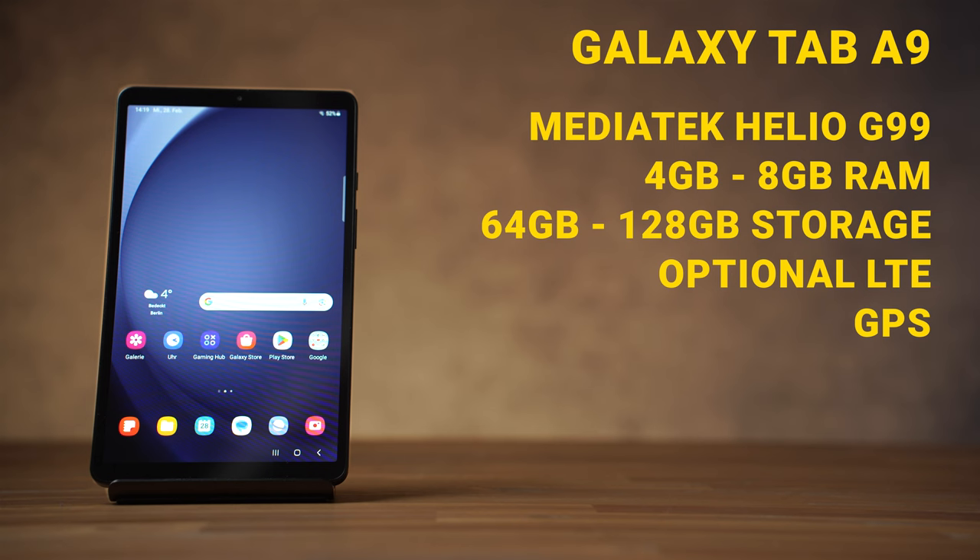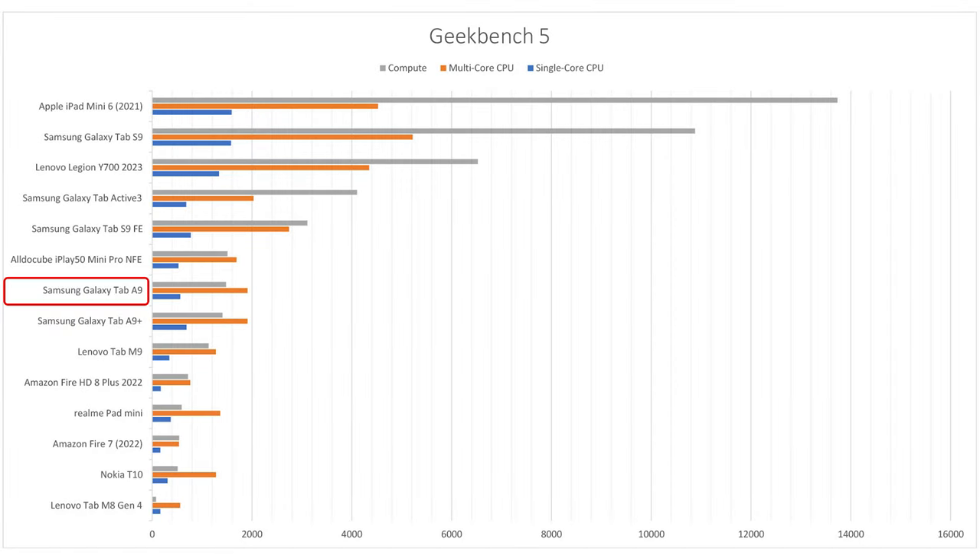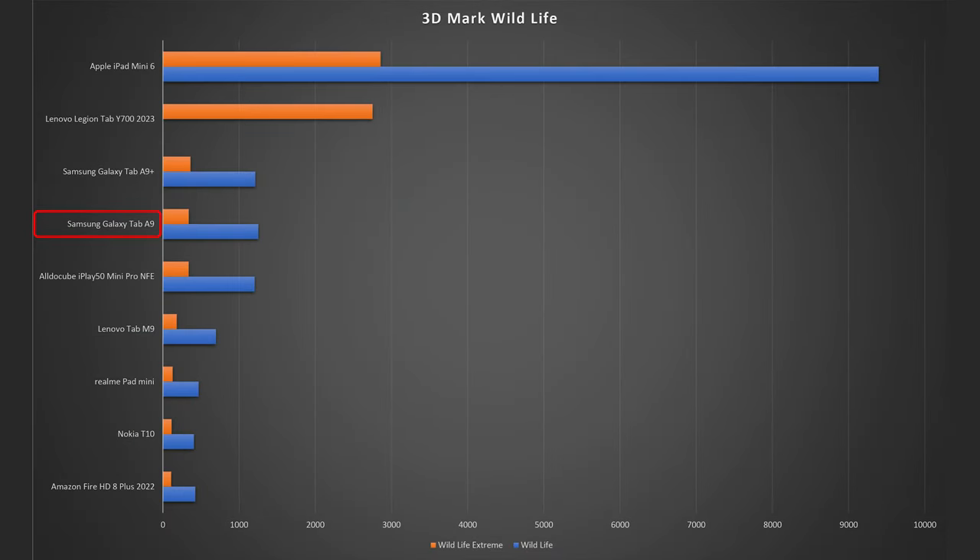I have the cheapest version with 4GB of RAM and 64GB of storage. In the Geekbench 5 benchmark comparison, the A9 is significantly more powerful than many competitors such as the Lenovo Tab M8 Gen4, Realme Pad Mini, Nokia T10, and even slightly more powerful than the Lenovo Tab M9. Only tablets available in China, such as the Lenovo Legion Tab Y700, and the iPad Mini are significantly more powerful. A similar result can be seen in the 3D Mark Wildlife test. Compared to the direct competition, the A9 is well positioned and has improved significantly over the Galaxy Tab A7 Lite. However, these benchmarks also show that it's still an entry-level tablet.